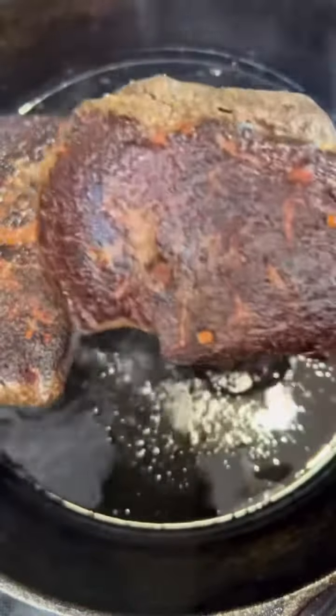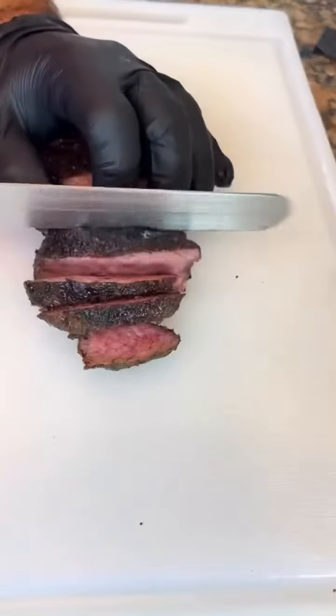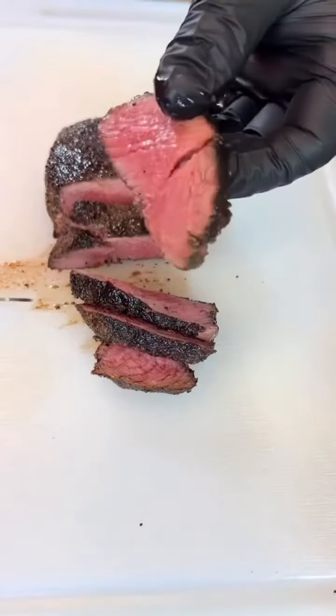I'm going to sear them off in a hot pan. Look at that crust. Add some butter, baste it, and slice it real nice.